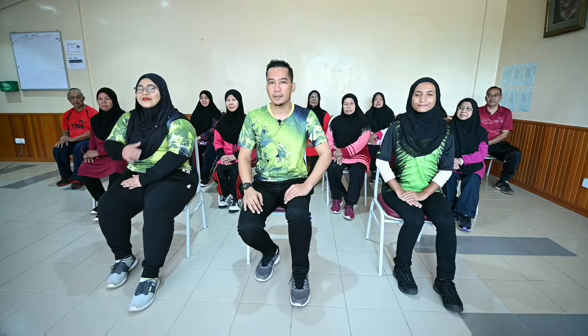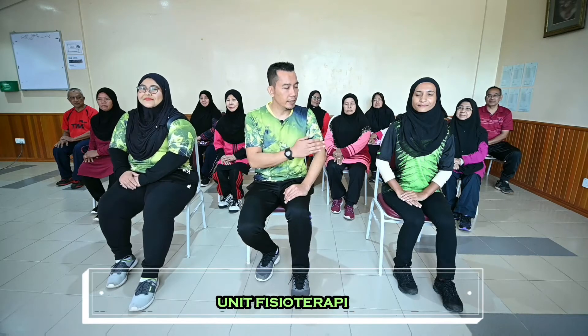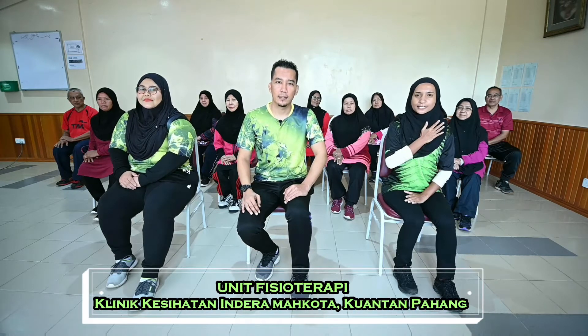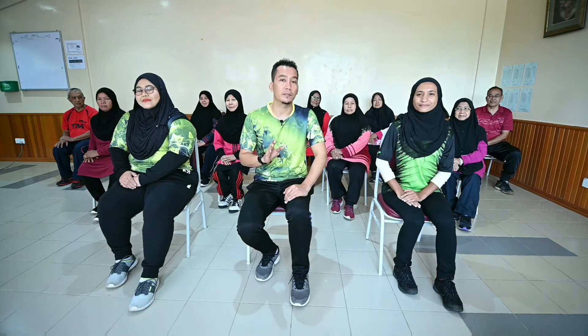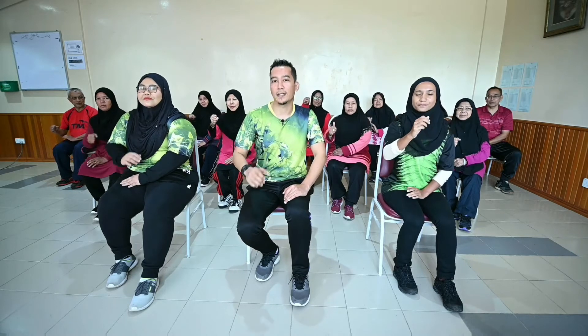Sebelum itu, saya ingin memperkenalkan dahulu barisan instruktur yang akan membimbing peserta untuk senaman ini. Di kanan saya, saya Puan Mariam. Di kiri saya, saya Umi Nur Rabila, dan saya Zaidi. Kami dari unit fizioterapi Klinik Kesihatan Indra Mahkota dan bersama-sama dengan kami adalah peserta pengidap kencing manis. Selamat menonton dan jom kita lakukan.